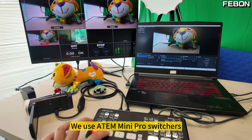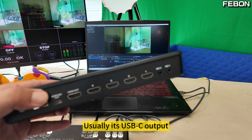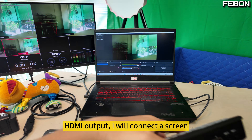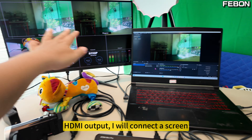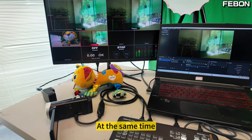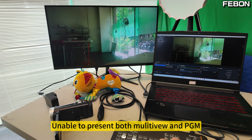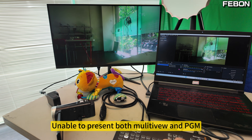We use Atom Mini Pro switchers. Usually it's USB-C output — we connect to the computer. For the HDMI output, I will connect a screen. But this screen, at the same time, can only show Multiview or PGM; it is unable to display both Multiview and PGM simultaneously.